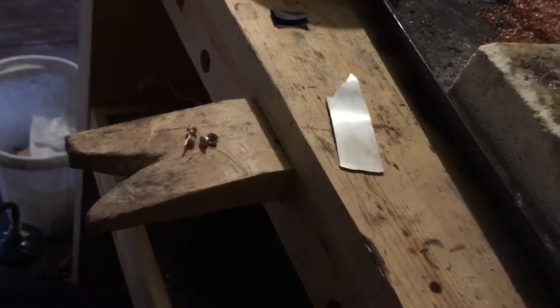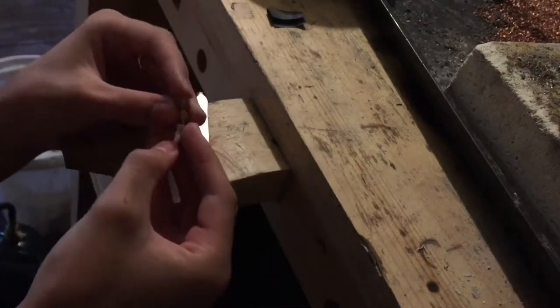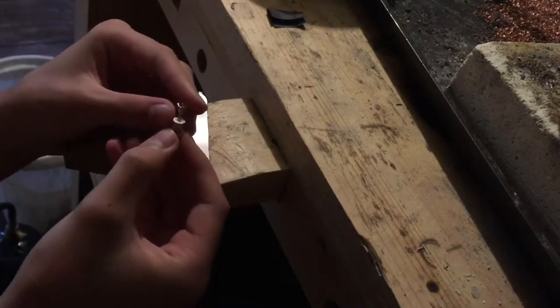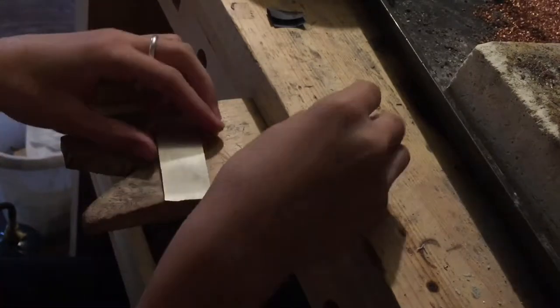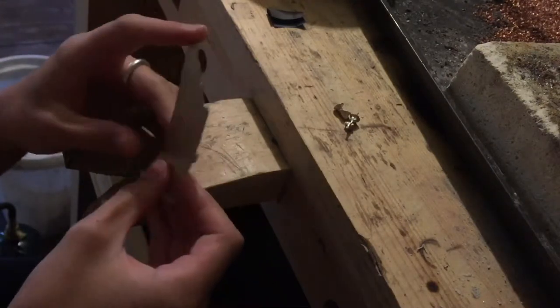Hello everybody. Today I am going to be making a handmade flower ring using these two water cast cylinder pieces. I'm going to slide them onto a band which I'm going to make from this sheet metal.